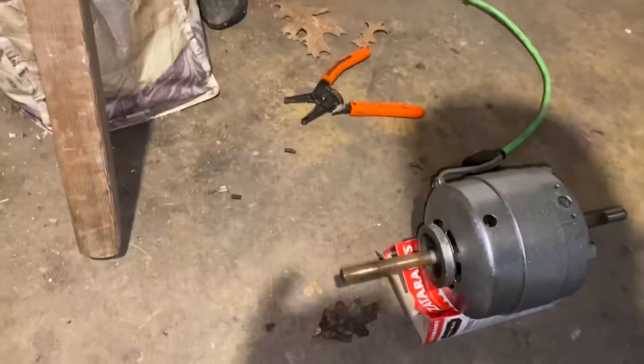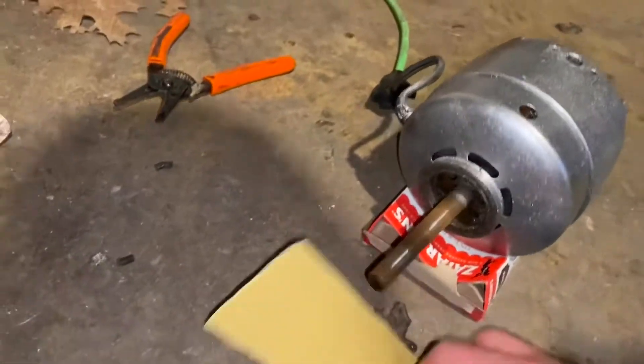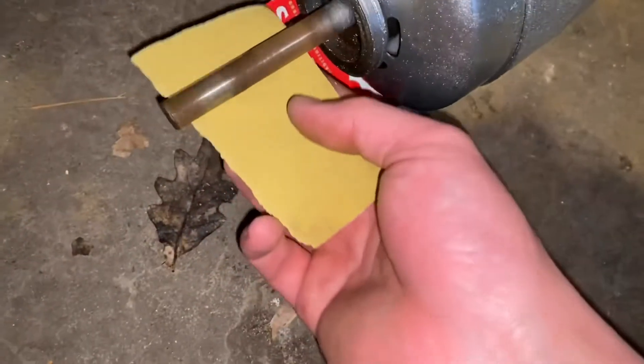What's up everybody? I'm going to show you the way I usually shine up these fan motors, especially in an easy situation like this. It saves you a lot of time and hassle.